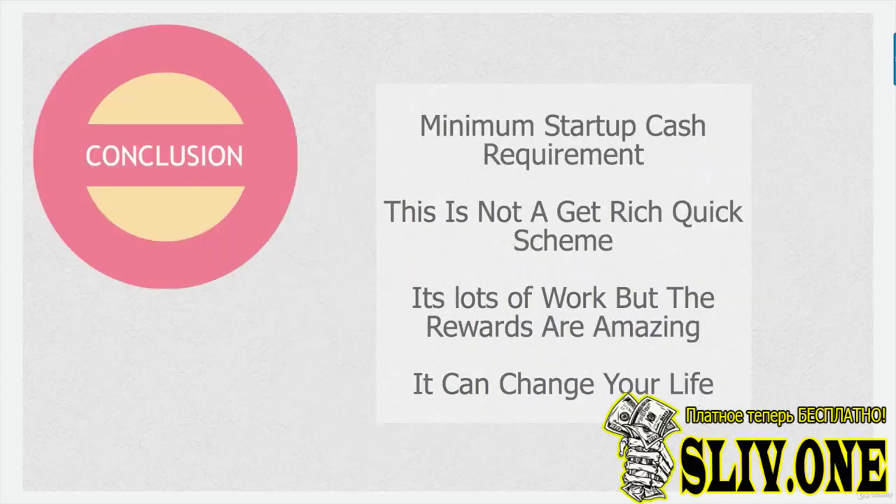The conclusion: minimum startup cash required is around $500 — that's a guesstimate, it varies by person and product, and you can take those costs as and when they come. This is not a get-rich-quick scheme — this is a job, a business, a career, and to a certain extent a way of life. It's addictive, exciting, and a lot of fun. You're going to make a lot of money if you do this right — serious money, potentially millions. There is no limit, and it can change your life. Hope you're still nodding your head — I'll see you in the next video.